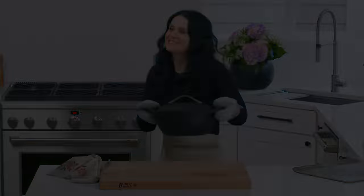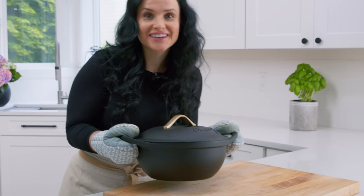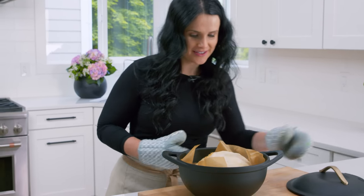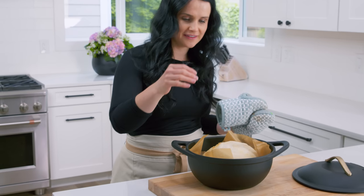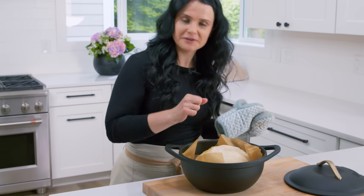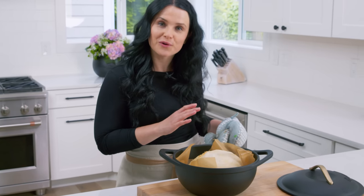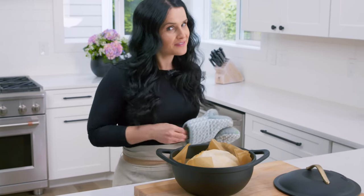Remember to get your gloves on. For the last 15 minutes, I am gonna remove the lid — and look at this bread! You can almost see it on the outside. It's beautiful. It has a little bit of a crust, but we're gonna give it 15 more minutes without the lid. That's what will give us that golden crust.